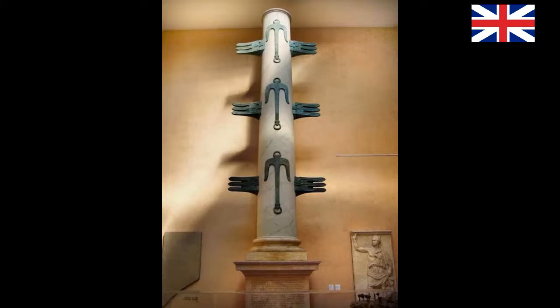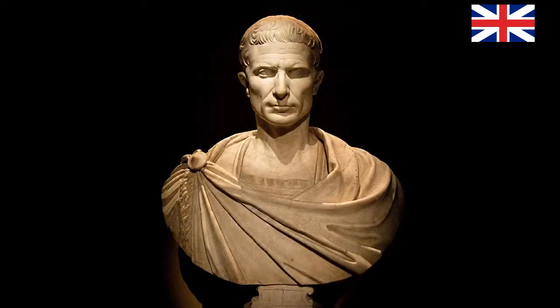We know that columns could also be decorated with bronze rams. In fact, a column with the rostra of the enemy ships was erected in honour of the Battle of Milazzo, northeastern Sicily, in 260 BC, when the consul Gaius Duilius defeated the Carthaginians in a memorable naval battle.